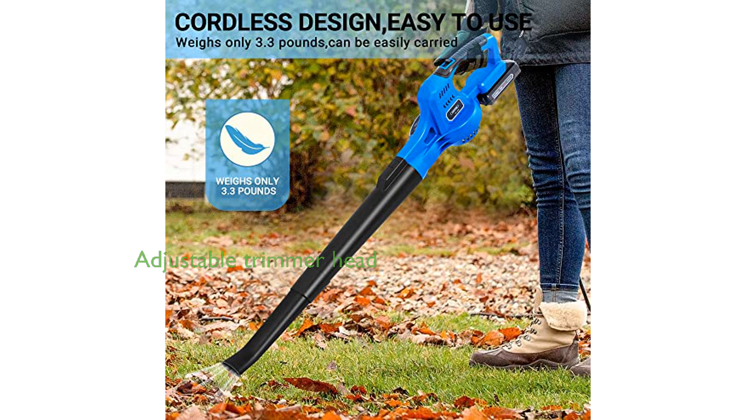The 90-degree adjustable head on the string trimmer makes it easy to tackle hard-to-reach areas and slopes, enhancing the tool's overall efficiency and usability.